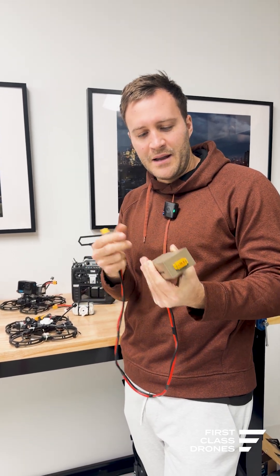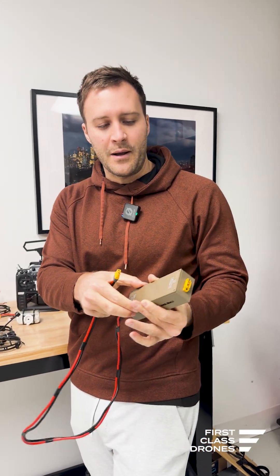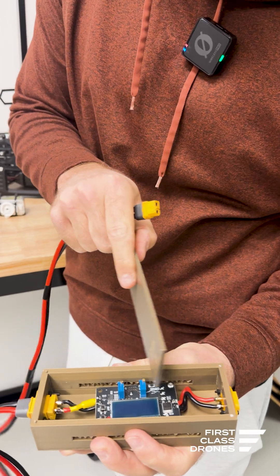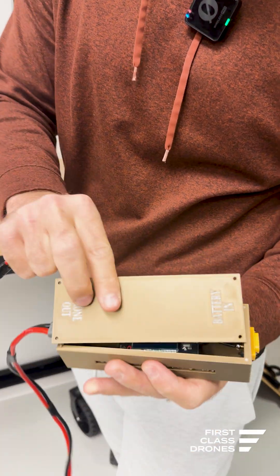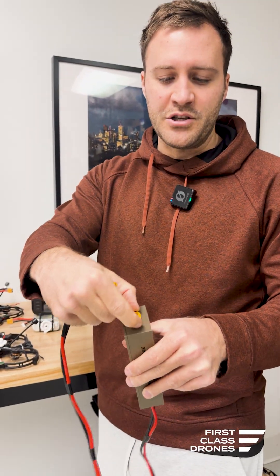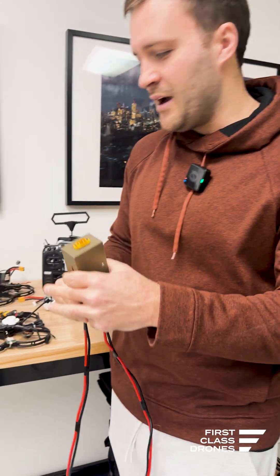We've put it into a box and made it much more durable, so that when you're unplugging and plugging back in you're not ripping apart the inside, which houses our voltage converter. We got these cool little XT60 connectors from Amazon that can actually screw into the side, making it much more durable.